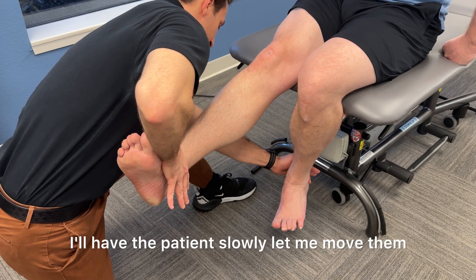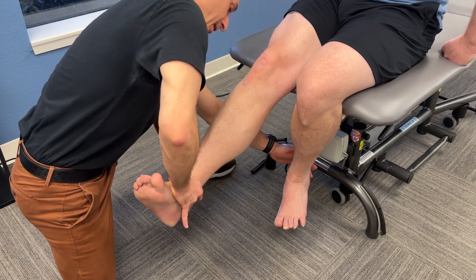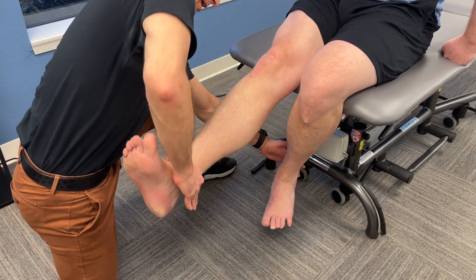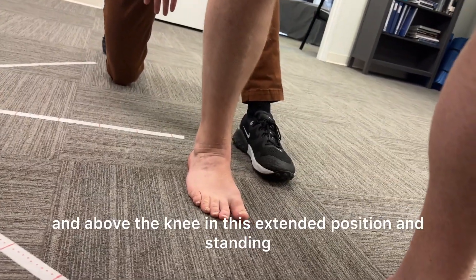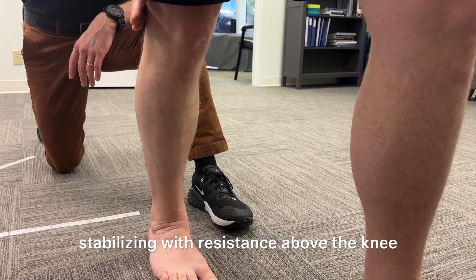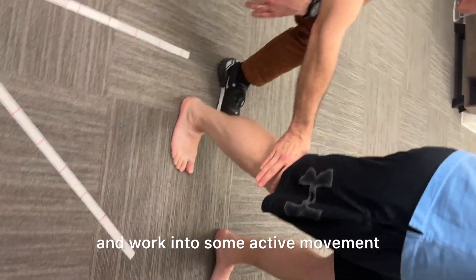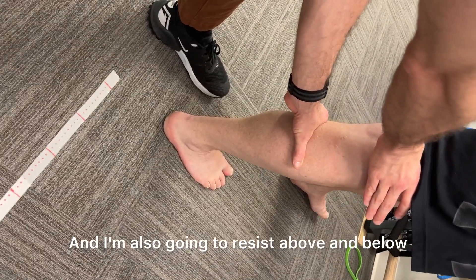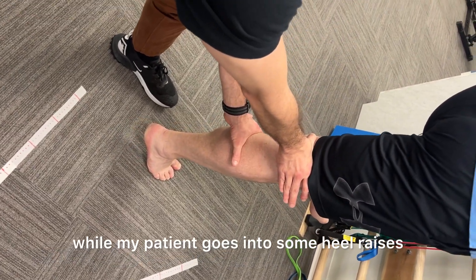As that strength improves, I'll have the patient slowly let me move them throughout their available range of motion. Now I'm checking for stability below the knee and above the knee in this extended position in standing. I'm noticing this patient is having a harder time stabilizing with resistance above the knee, so we're going to do some prolonged holds, work into active movement and a forward lean, and also resist above and below while the patient goes into heel raises and repeated knee bends.